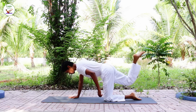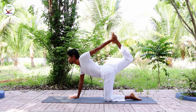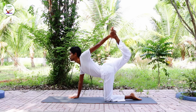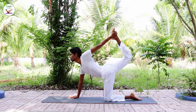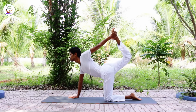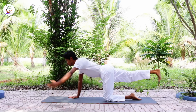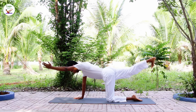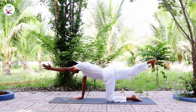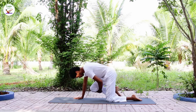Extend the leg up, hold with your hand, stretch all the way up. Extend the leg out, arm out, inhale, as you exhale grab your knee, knee to the forehead.